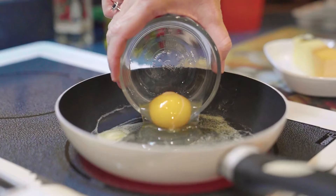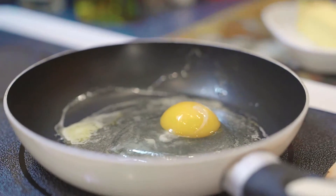You're going to add in as many eggs as you want, one or two to start with, and then you're going to let them cook until the white just begins to set.